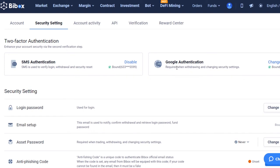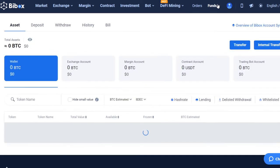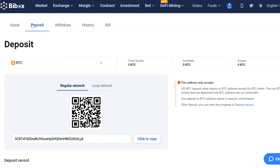Before buying PLC on the exchange, you need to top up your balance. To do this, click on the Funds button in the upper right corner of the page and go to the Deposit section. There are two trading pairs with PLC on the exchange: PLC/USDT and PLC/BTC. Let's take the Bitcoin pair as an example.